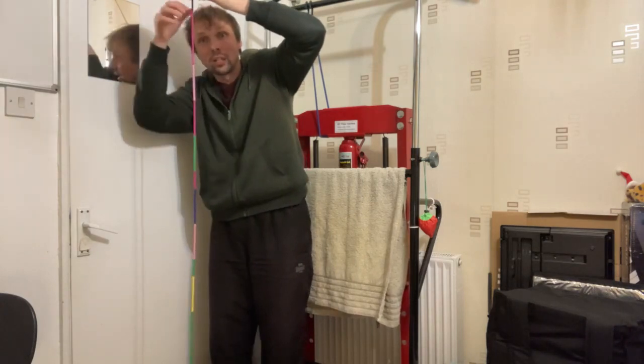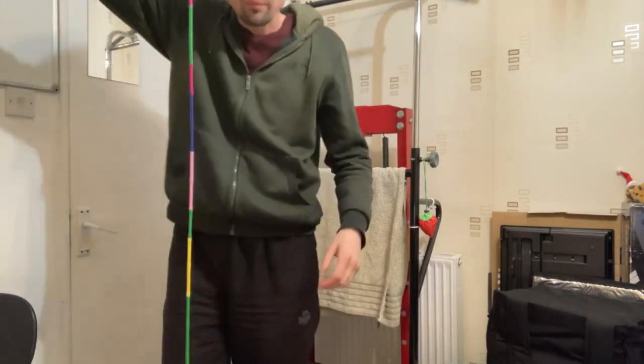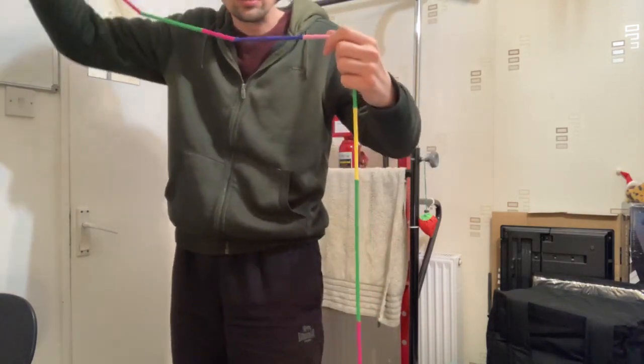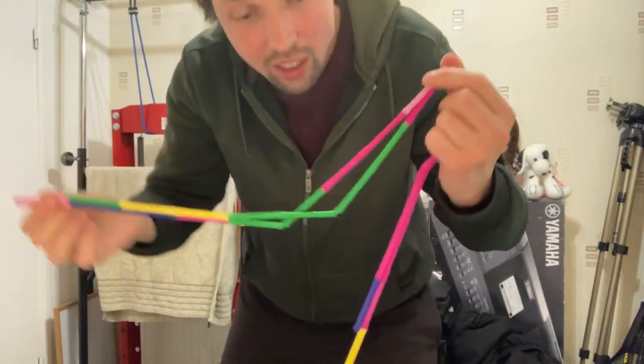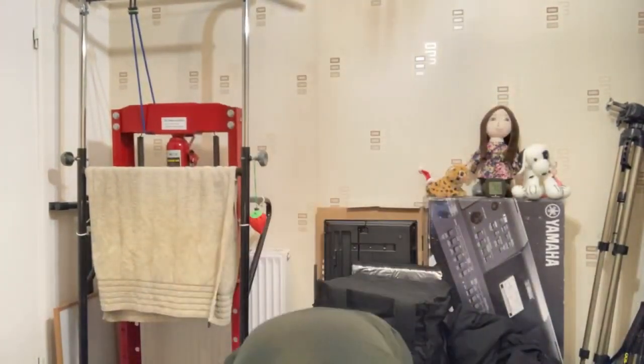I want to see whether it can hold thirty. If it holds thirty I'll probably stop because it is surpassing my expectations by miles. Thirty - it's holding thirty! If I put it on the floor it's above my height. I dropped some when I folded them over, but this is an amazing purchase.